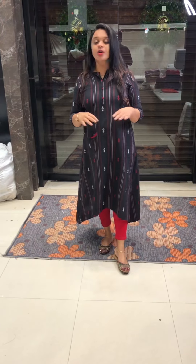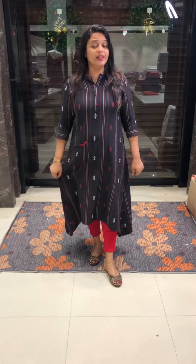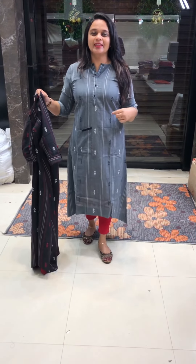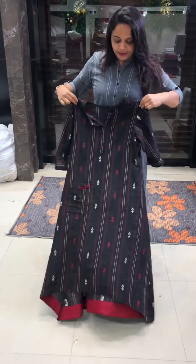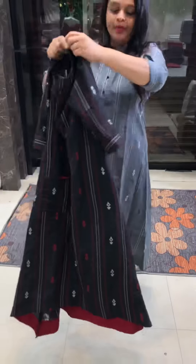₹1,350 is the price for this cotton fabric. You can use a stitching pattern. You can try it as casual — this color is dark cement. I will try it as a layered and shaped style. It is well made with a symmetrical cut.